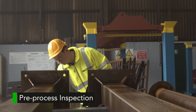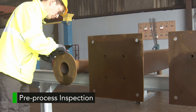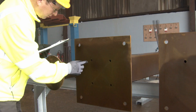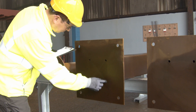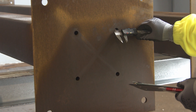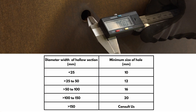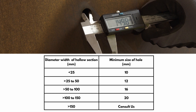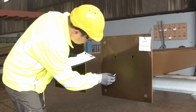Before being hung, all steel work goes through a thorough pre-process inspection to confirm it is properly vented and safe to go into the process. All holes are checked to ensure they are correctly placed and of adequate size. The minimum hole is normally eight millimeters, but for larger sections it may need to be ten millimeters or even larger.